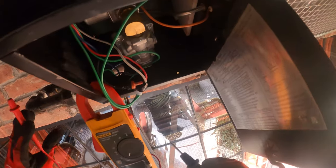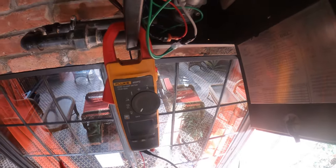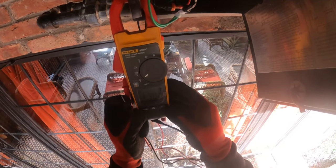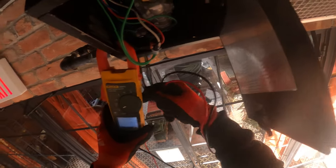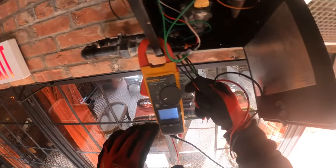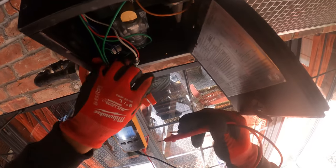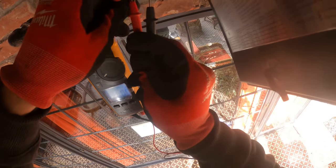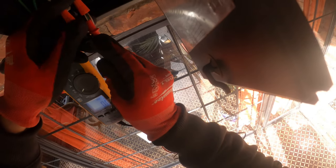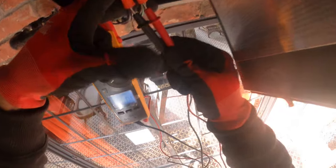I know that this system runs on 24 volts, as I can see here and on the diagram. In the past they put one transformer for both these units, and both of those are gone. So there's my suspicion. This works off a light switch — a regular switch — that actually energizes a transformer and that sends 24 volts here.